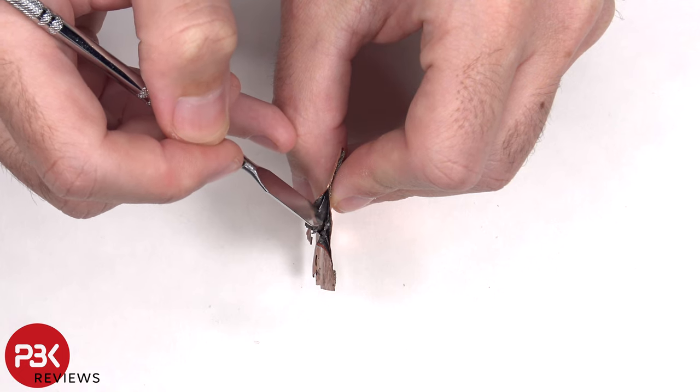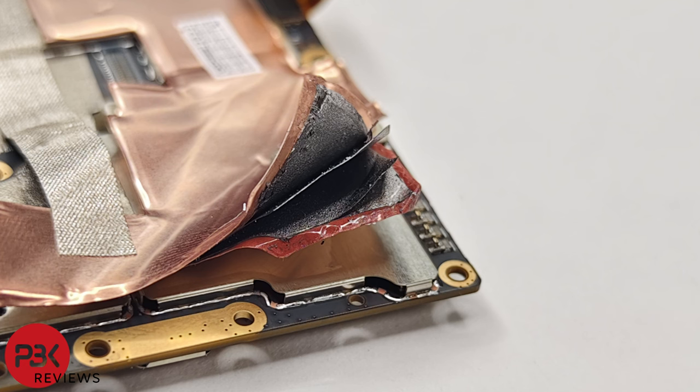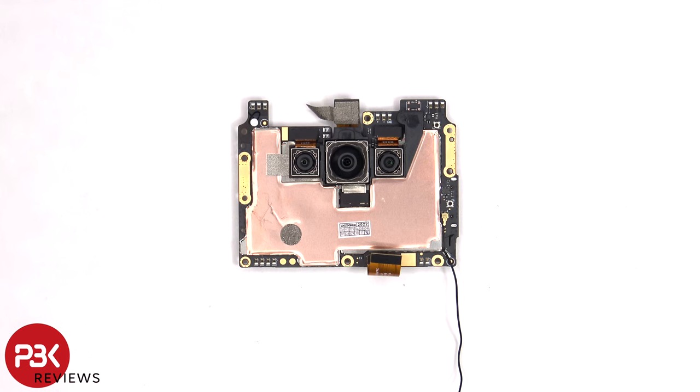Here's a better look at the 3D layer or multi-layer graphite. On the other side we can see the 20 megapixel night vision camera, the 108 megapixel primary camera, and the 16 megapixel wide and macro camera. The camera connectors can be disconnected by popping them off.